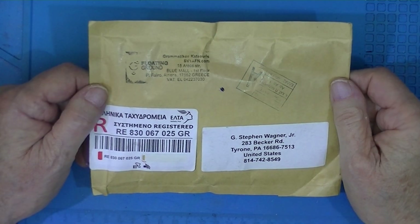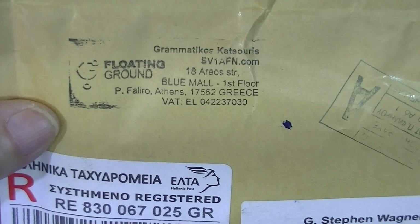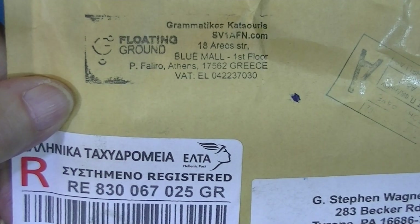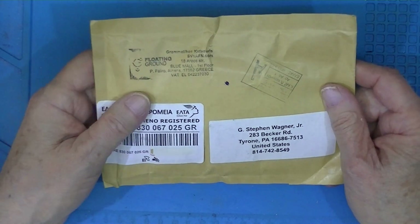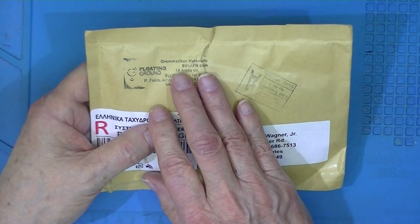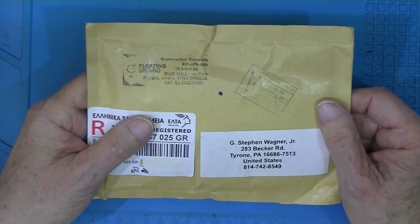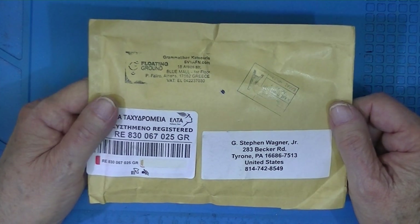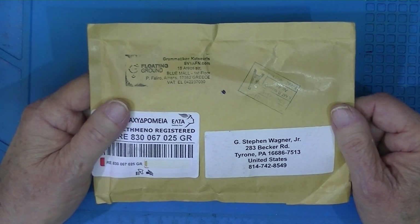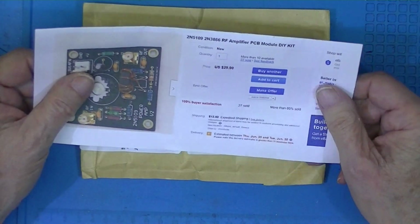This is another kit. It was shipped from Greece by an amateur radio operator with the call sign SV1AFN. I ordered this on eBay, and eBay promised quick delivery. As soon as I placed the order, I got an email from this gentleman who said that Greece was in the midst of the coronavirus and that delivery was going to be delayed. He offered to accept a cancellation of my eBay order. I told him just when he gets around to it, because I guess they closed the post office or restricted access. This is an RF amplifier kit.